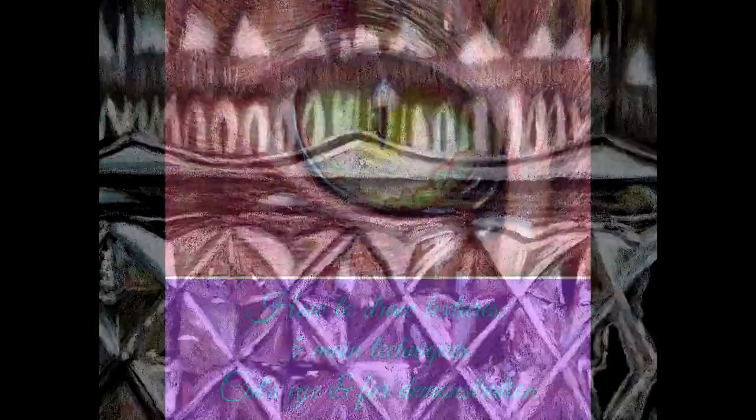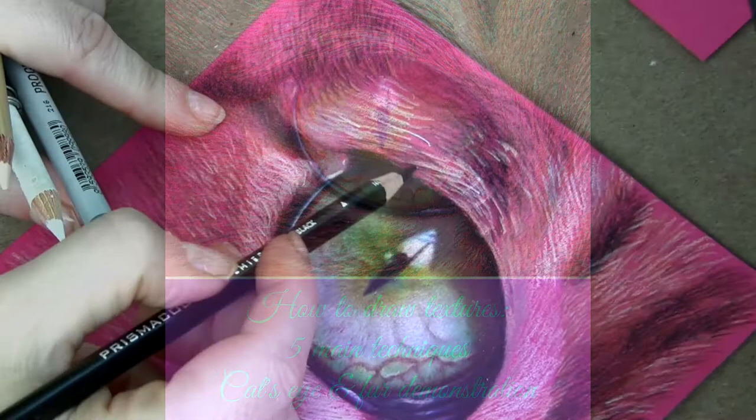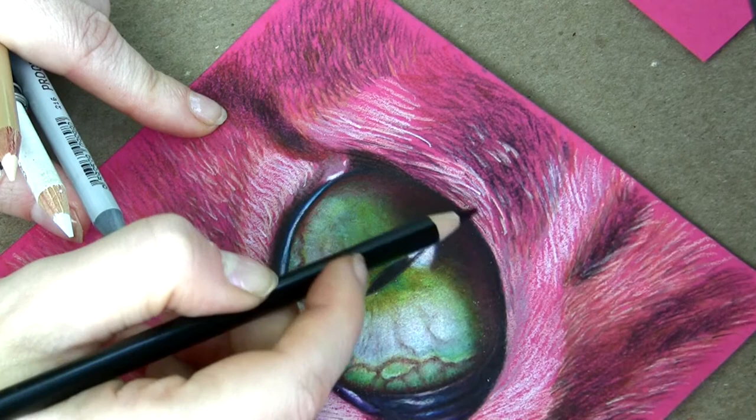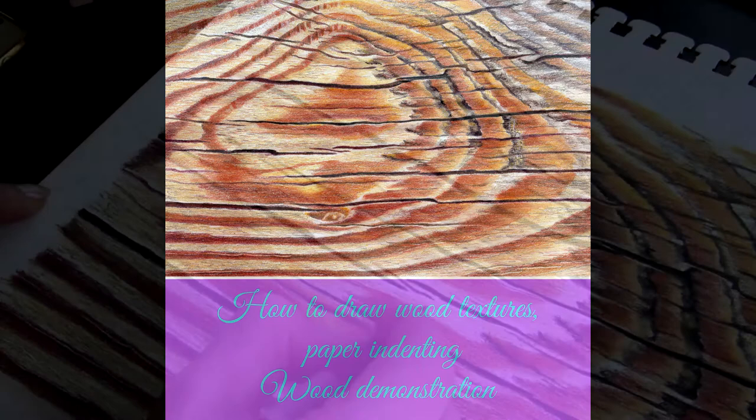In lesson 14 you'll see how to draw textures. I'm going to explain five major techniques that could be applied to almost anything that you draw, and I complete a step-by-step demonstration drawing a cat's eye and fur. In lesson 15 you'll watch how to draw wood textures with some paper indenting, and I complete a step-by-step demonstration drawing wood.